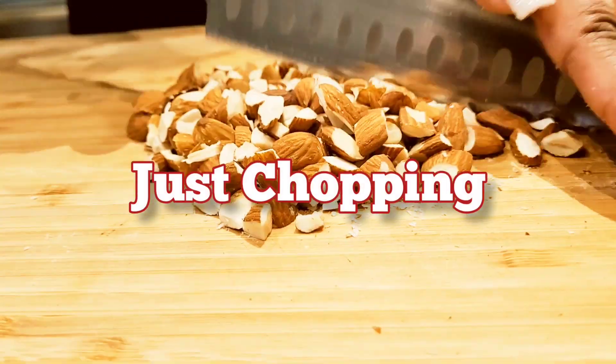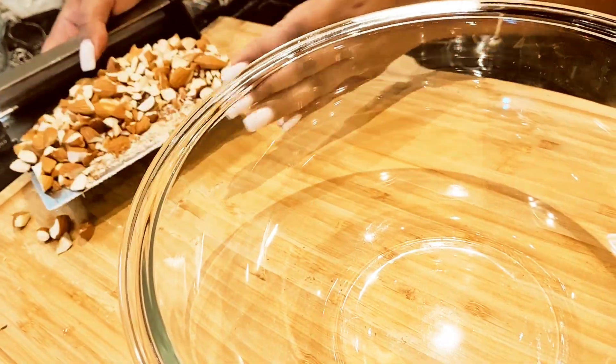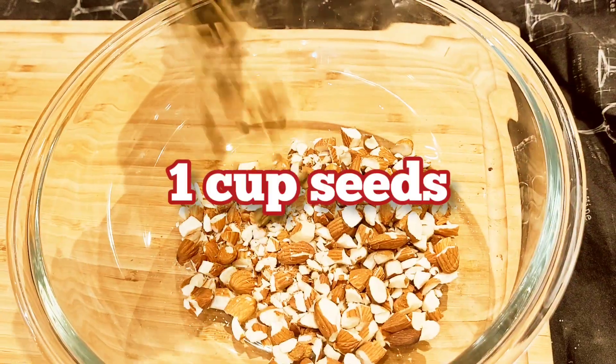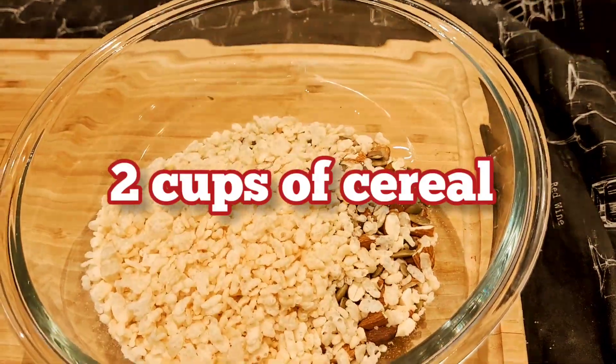All it requires is a little chopping. You can either use a knife or a blender, but no special appliances required. For this recipe almonds work best, but you can substitute with walnuts, cashews, or even pecans. Next I added in some pumpkin seeds, which gives it a great crunch, and of course rice crispy cereal.